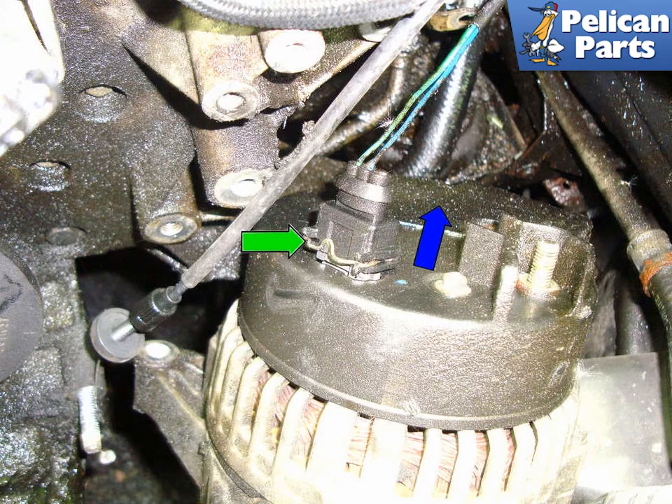You can now remove the alternator from the car. Installation is the reverse of removal.